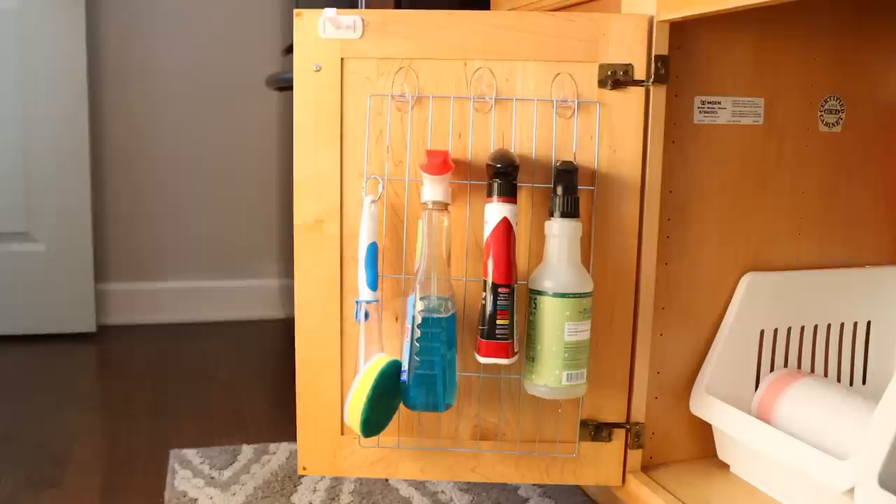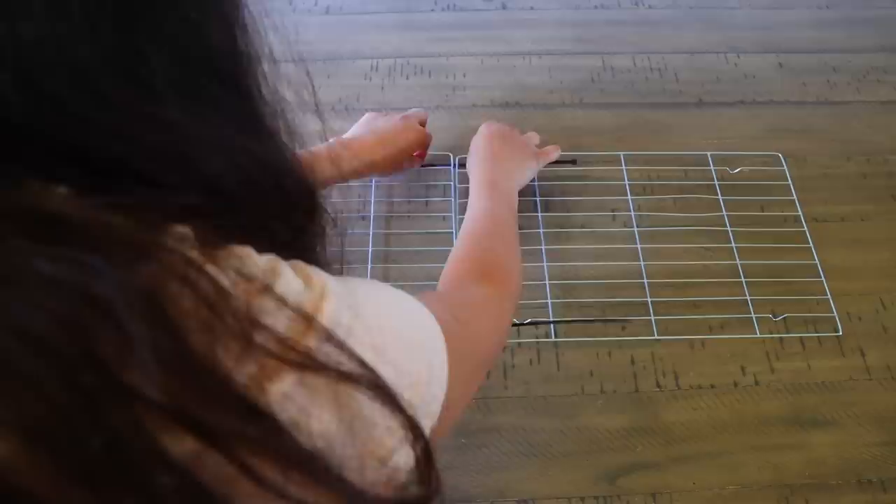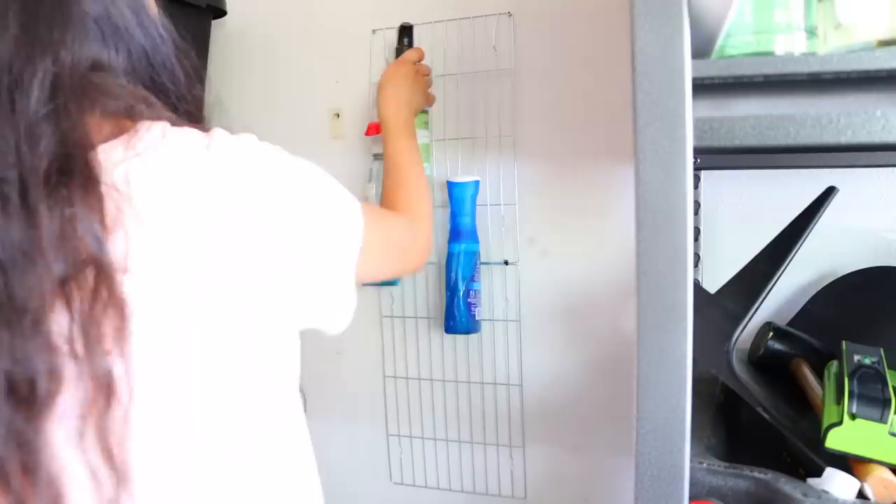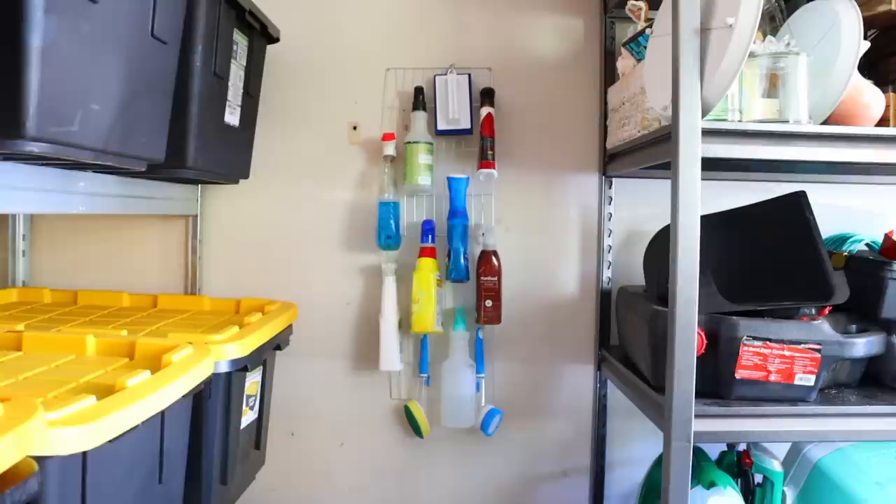If you need a bigger organizational piece, you can use zip ties from Dollar Tree to attach multiple cooling racks together. And that's exactly what I did. To hang this on my wall, I found where the studs in my wall were, and I used screws. You can use command hooks — just make sure you use ones with the appropriate weight limit. And you can see here, I have so much more organizational space for multiple cleaning products.